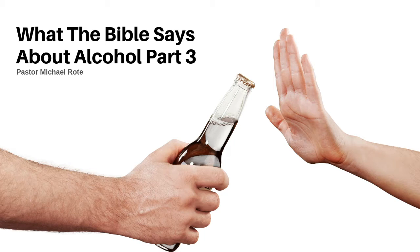Pastor Michael Rote here from Glory Bound Baptist Church, continuing on with our short little series here on alcohol. We've talked about in episode number one where Jesus turned the water into wine. We talked about in episode number two about did they really have to drink wine in biblical times because they had no clean sources of water. We talked about those things.